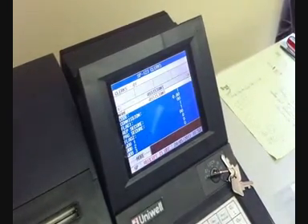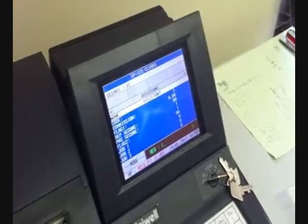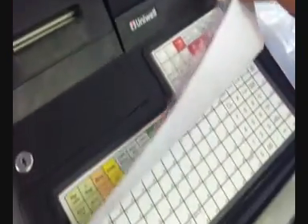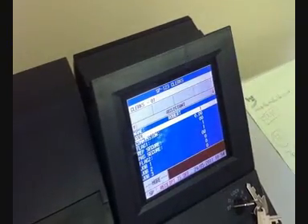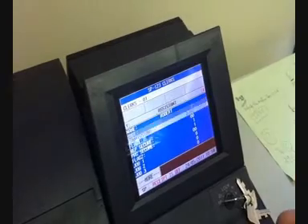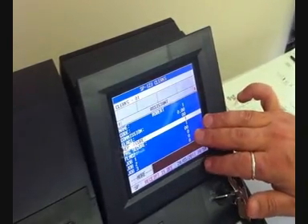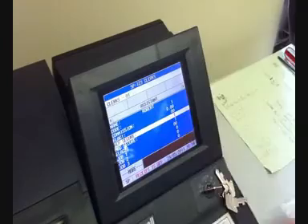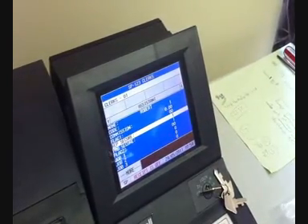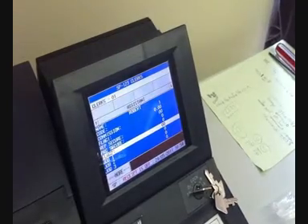We can set the names and other details in program 1-2-3 and Enter. If you've got the name highlighted, press Enter and use the alphabetic keyboard to type in the person's name. The code needs to remain the same. Repsecure and Progsecure identify what this Clark is allowed to do — depending on how those are set, the Clark can take X or Z reports or program the machine. This Clark is allowed to do everything with 1-1 there.